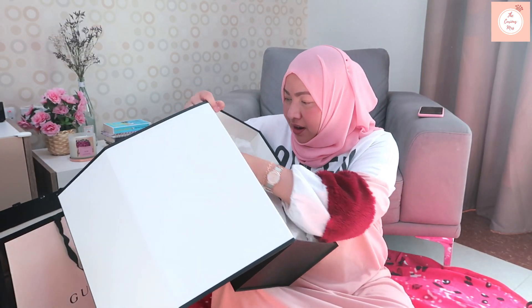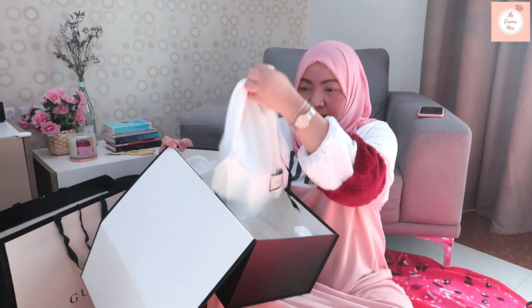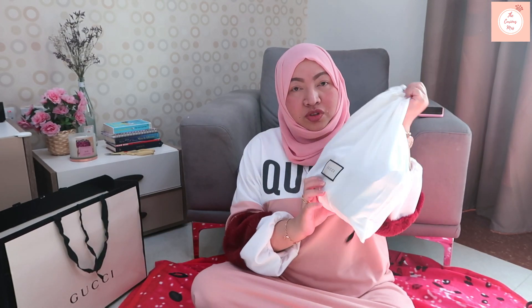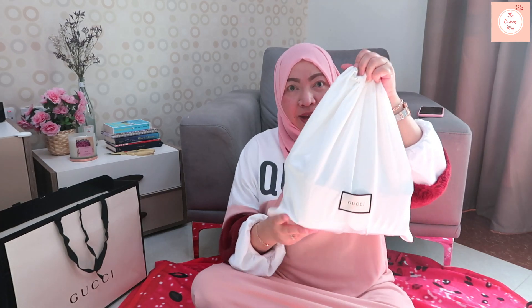There's not a lot of cushion inside the box, but as you can see it's packed. It comes in this silky Gucci dust bag.